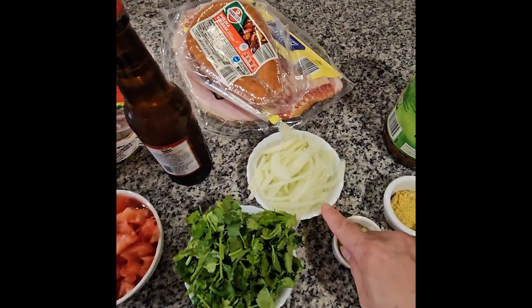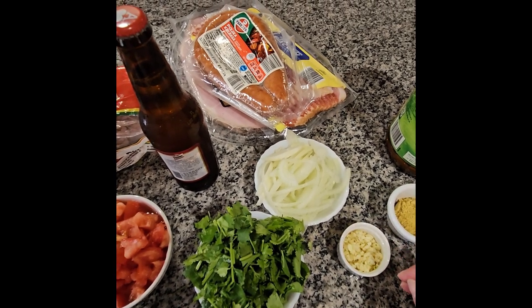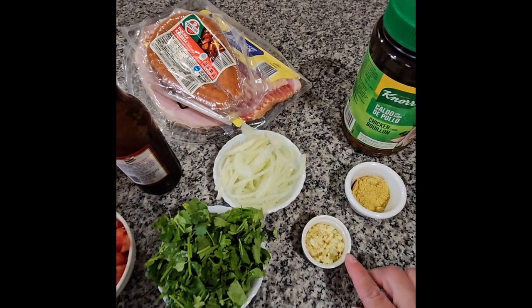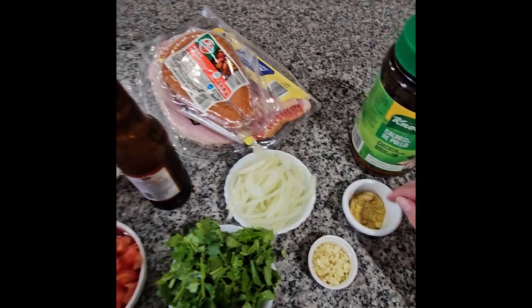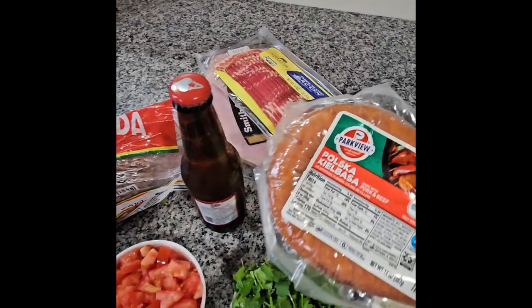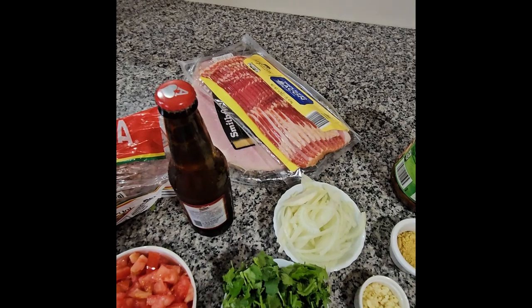I have a medium onion and the other half I put it already in the beans. Over here I have my garlic — I put three garlics and one tablespoon of consomme de pollo. And right here I have the meat I'm going to be using. I'm going to be using this sausage, as you can see, and I'm going to cut it in pieces.